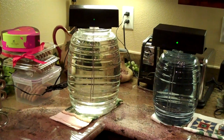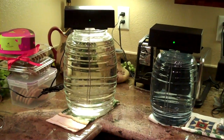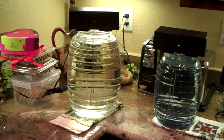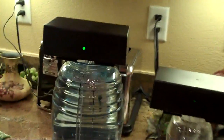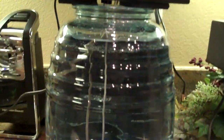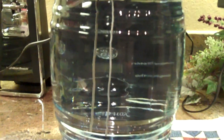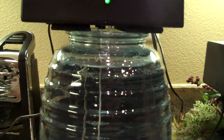So that's rule number one: three hours of running time for every quart of water. The next rule is that when you're making larger than one quart batches, you have to extend the length of the silver rods. That's because you have greater water volume in a larger container.